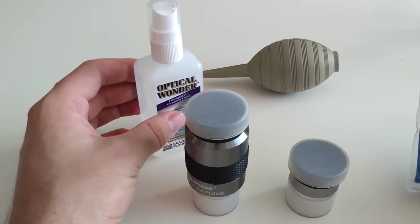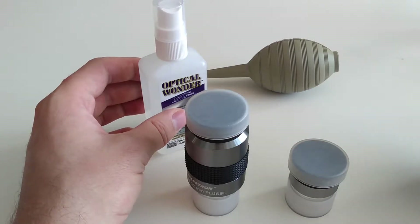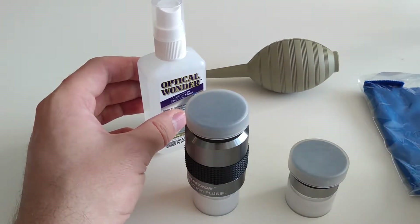To actually apply it, I'd also recommend a microfiber cloth like this one here, rather than anything like tissue or cotton wool. You don't know what kind of stuff they put on those, and this is completely clear of any kind of other chemicals that you don't want to appear on the lens.